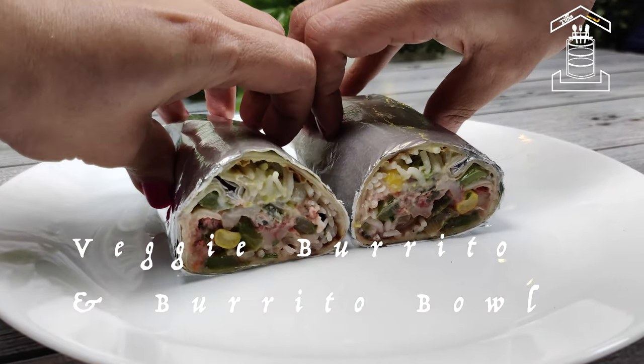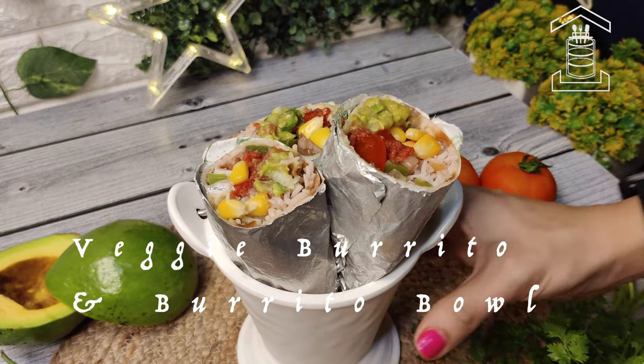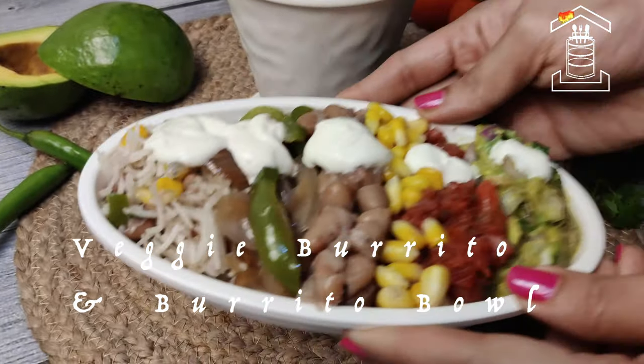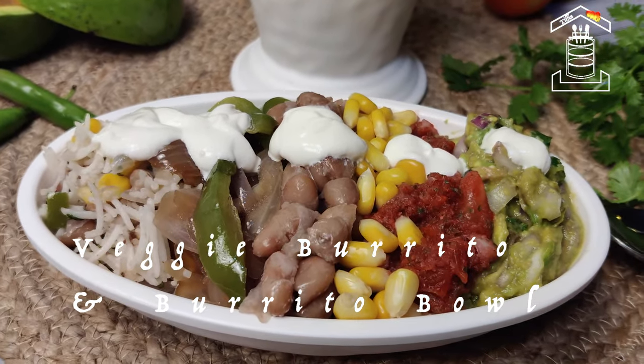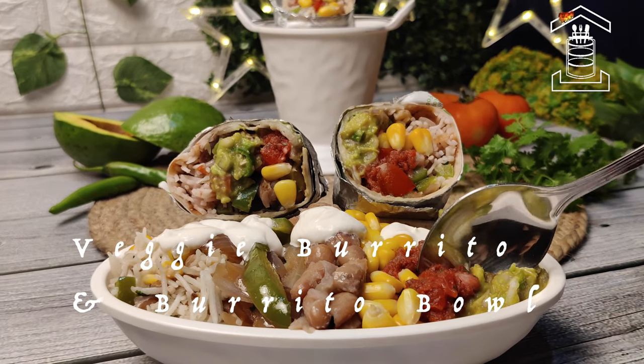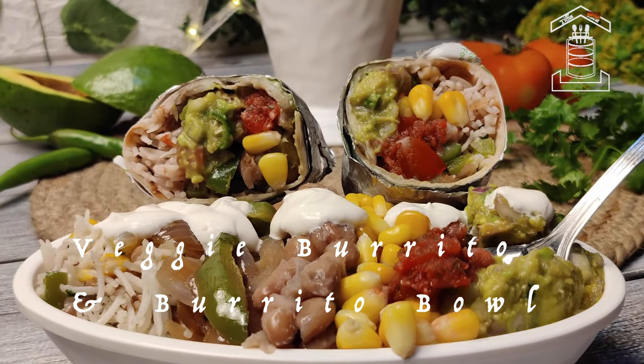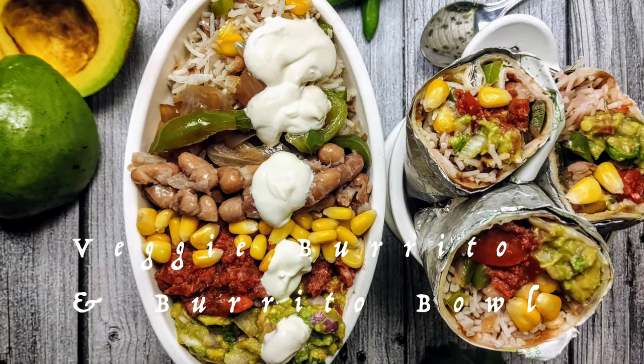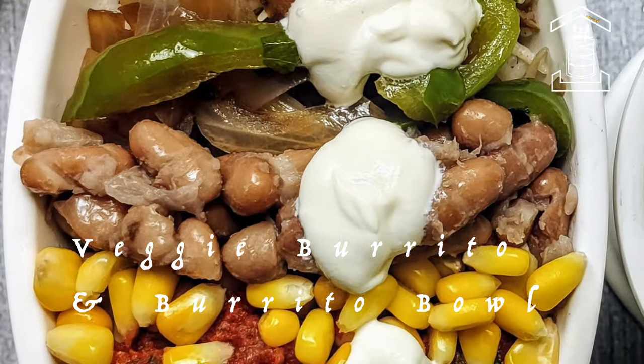In today's video let us see how to make one of the most popular US and Mexican vegetarian dishes — burrito and burrito bowl. This is one of my favorite Tex-Mex dishes. I used to miss this a lot and I have recreated this recipe for me and my family. I am sharing it here especially for those who miss this.